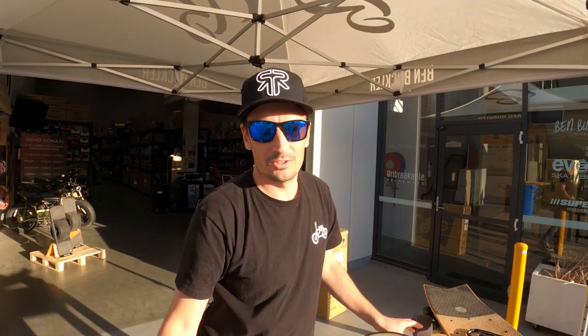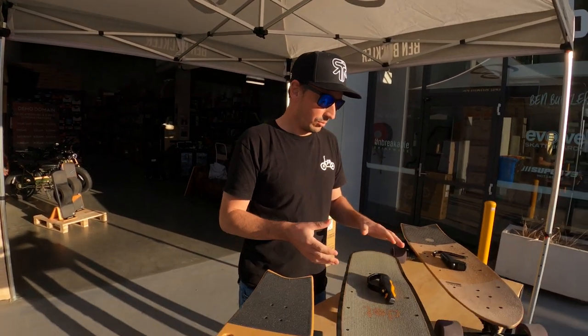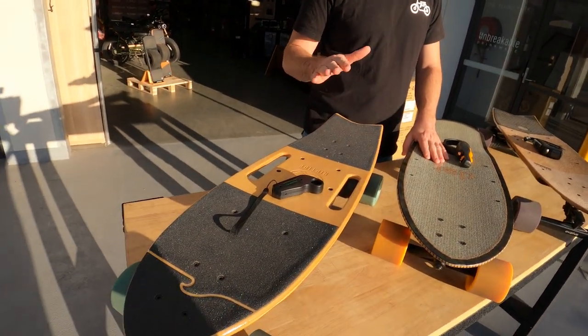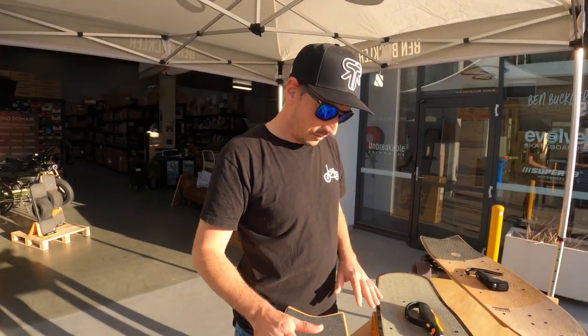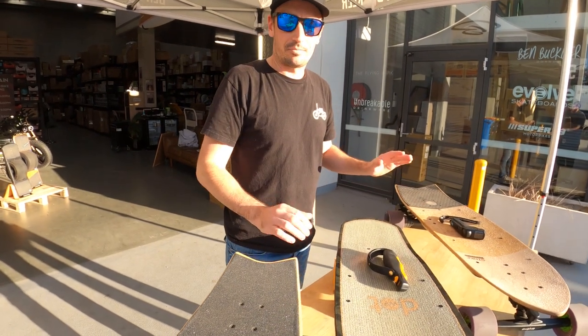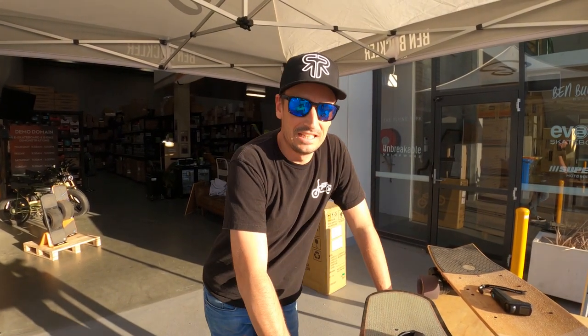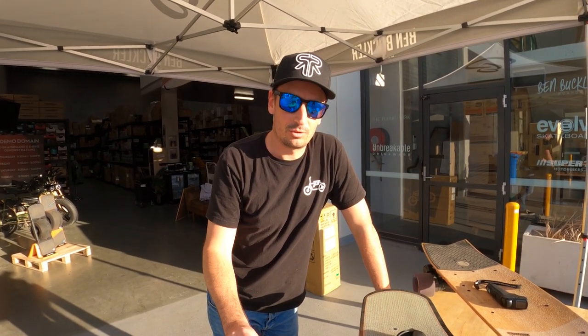Welcome to Ben Buckler Boards. I thought we'd put together this quick video on what to consider when you're looking at the short electric skateboard. We've got three here — very high quality boards. We've got the Evolve Stoke, the Dot Compact, and the Riptide R1. They've all got a kicktail. They're very similar but vary in several things like price and range. This will be a high-level overview of things to consider when buying your next short electric skateboard.